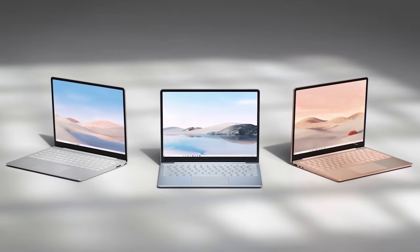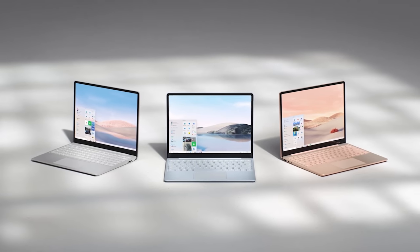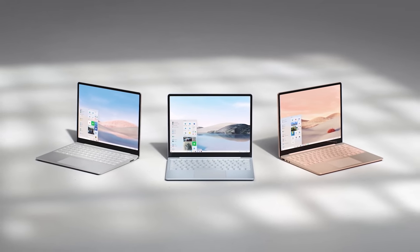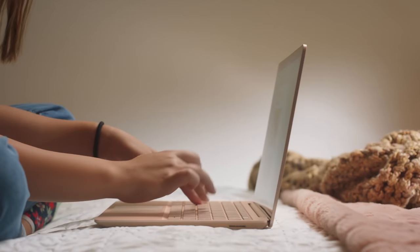Microsoft is obviously aiming this right at Chromebooks. But I still think if you're going to school, having a Windows laptop with access to basically any app you want is a lot more attractive than a Chromebook. Chromebooks are great, but this gives you more versatility. For $699, the specs you get with a very familiar design similar to the Surface Laptop 3, I think a lot of students and individuals are going to be very attracted to this.